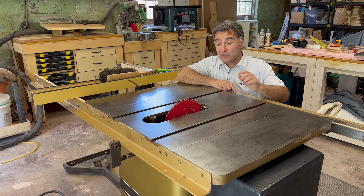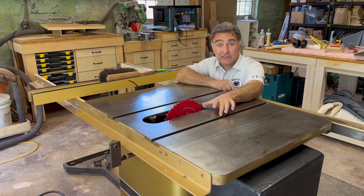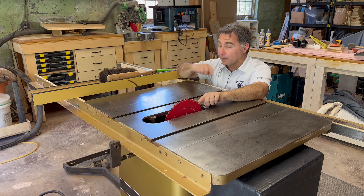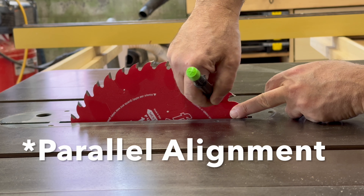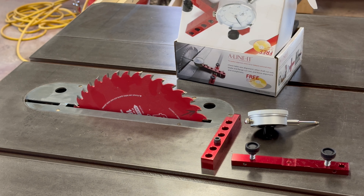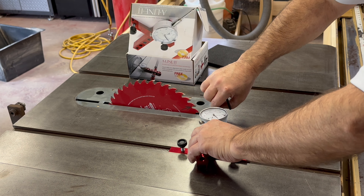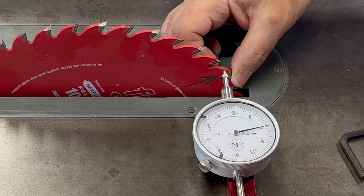Today we're going to check the saw blade and make sure that it's aligned with the miter slots. It should be as close to parallel with the slots as possible. Then we're going to check how close to parallel it is with the rip fence and may do some adjustments there. The first task today is to check the squareness of the table saw blade to the miter slots. Step one is to mark one tooth of the table saw blade as a reference. I'm using this dial indicator kit from Alignit. It has measurement resolution down to a thousandth of an inch and it makes aligning the blade to the miter slots so much easier than using a square.